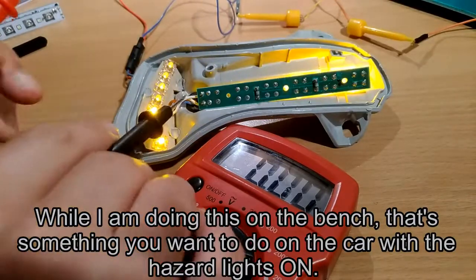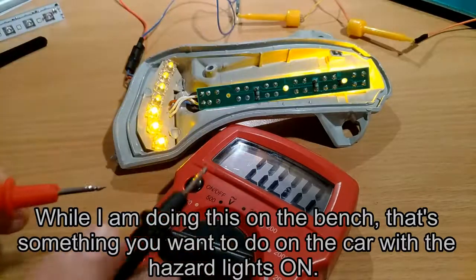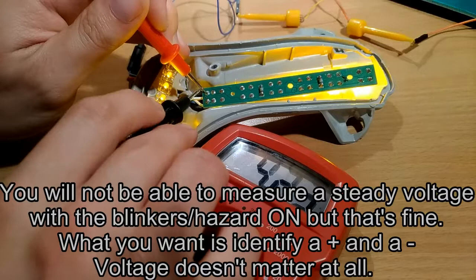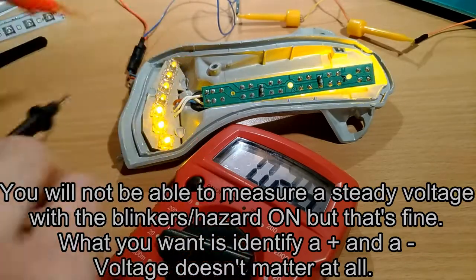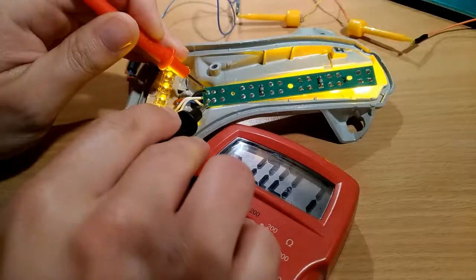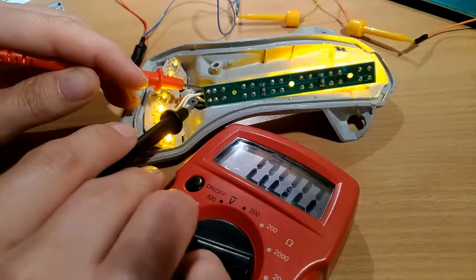What you want to do is identify which white wire is the positive and which is the negative. Grab your voltmeter and simply put the leads down here. We have a positive voltage right here, so this wire is the positive one and this one is the negative. I only have a black marker so I'm going to mark the negative one.